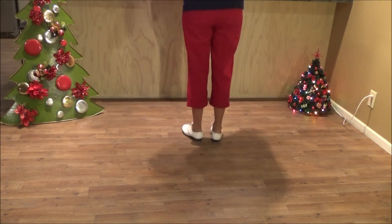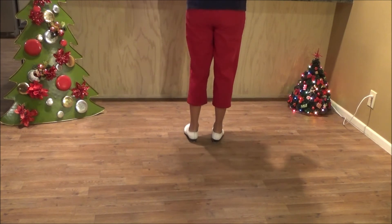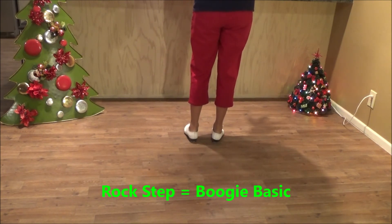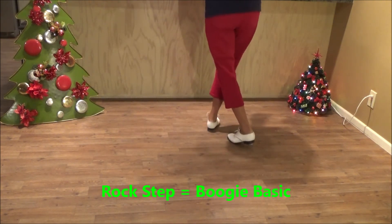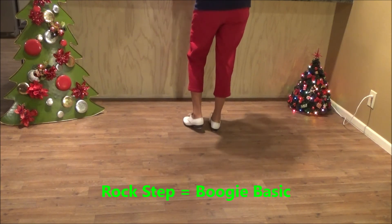I've got to remind you: if you're not in the West, you call a rock step a boogie basic. In the West, we call a rock step where you cross and back with your basic — double step, rock step, double step, rock step. In the East, they call that a boogie basic, so it's the same step.